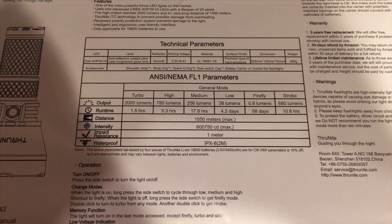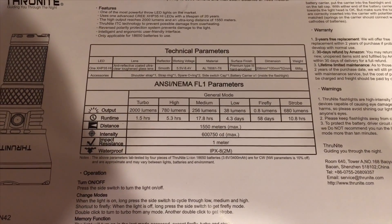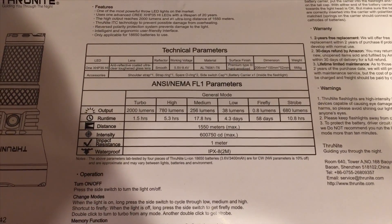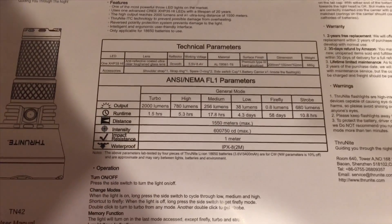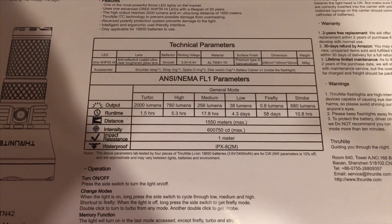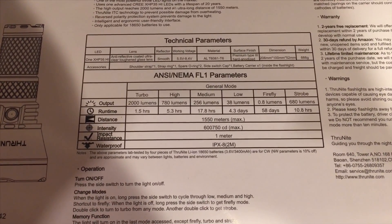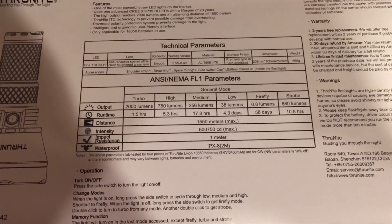Now for the official specifications. Peak beam intensity is 600,750 candela. Max beam distance is 1,550 meters. It is waterproof to IPX8 and impact resistant to 1 meter. It weighs 666 grams. Output modes: Firefly is 0.8 lumens, Low is 38 lumens, Medium is 256 lumens, High is 780 lumens, Turbo is 2,000 lumens, and Strobe is 680 lumens.